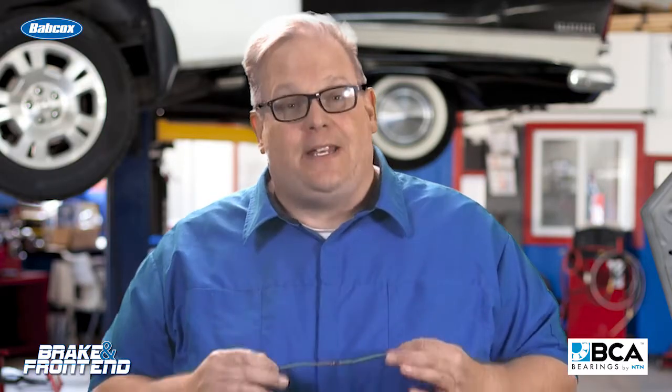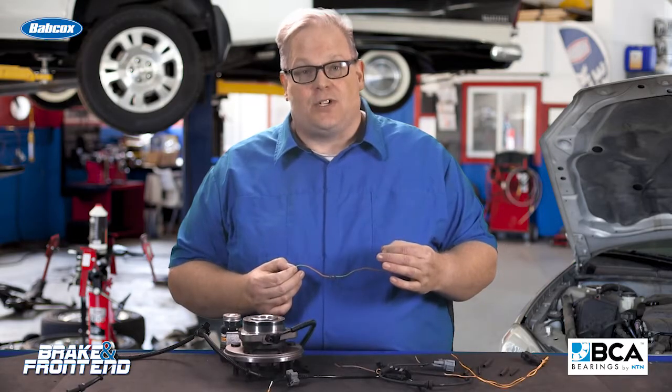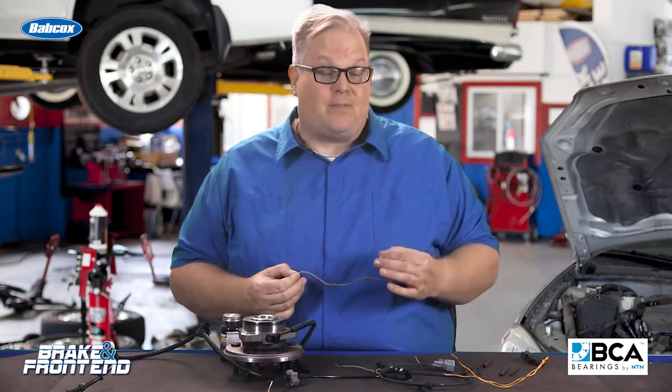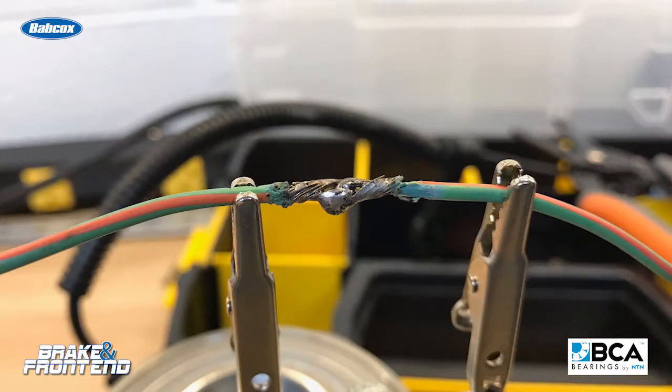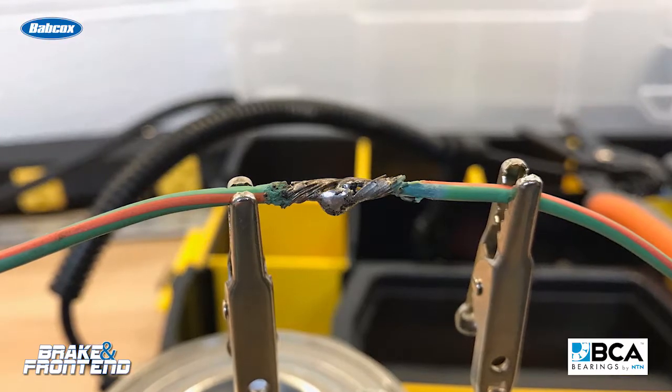The most important thing to remember about any electrical wire is that the electrons powering the circuit travel on the outside of the wire, not the inside. So if there's any corrosion inside the circuit, it causes resistance and a voltage drop. In the case of a passive wheel speed sensor, something as small as a millivolt could cause a false activation complaint.